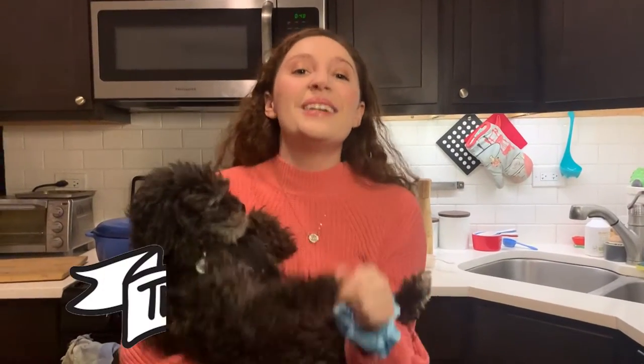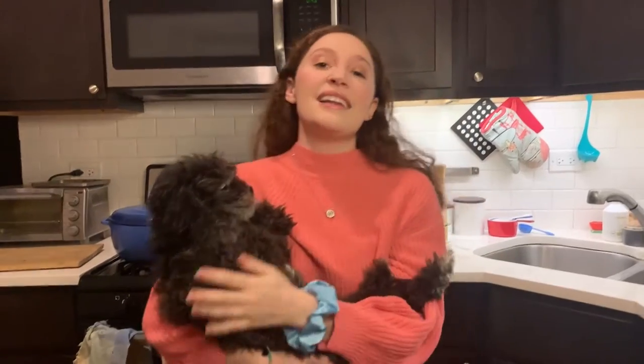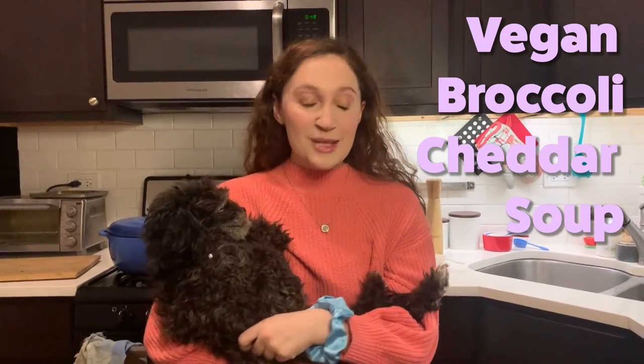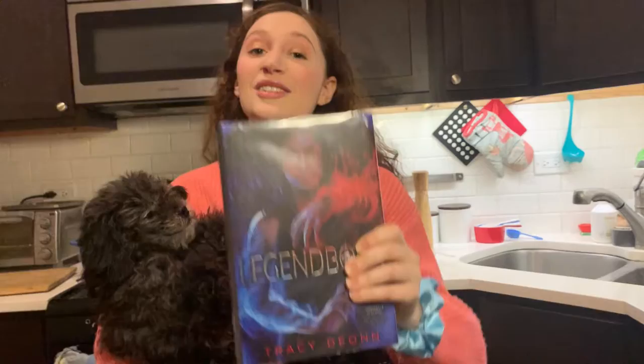Happy Holidays! Welcome to The Bookish Vegan. I'm Becky, this is Thriller, and at The Bookish Vegan I cook recipes based on the books I'm reading. Today I'll be making a vegan broccoli cheddar soup inspired by Legendborn by Tracy Dion. It is so good, I can't wait to show you how to cook the recipe.